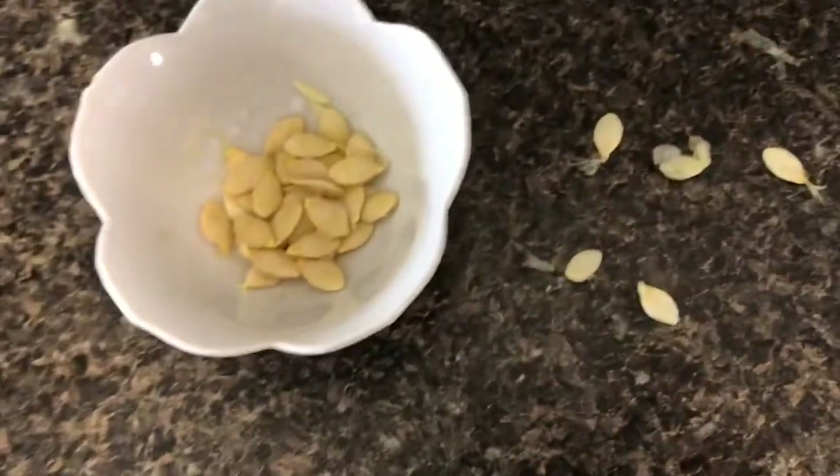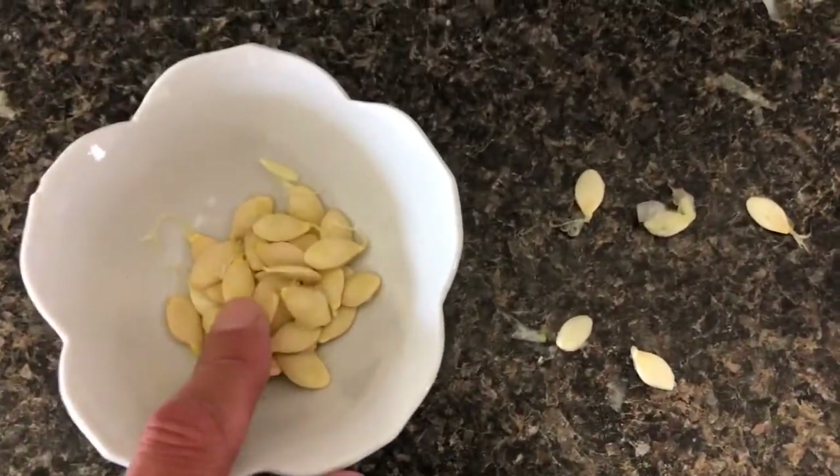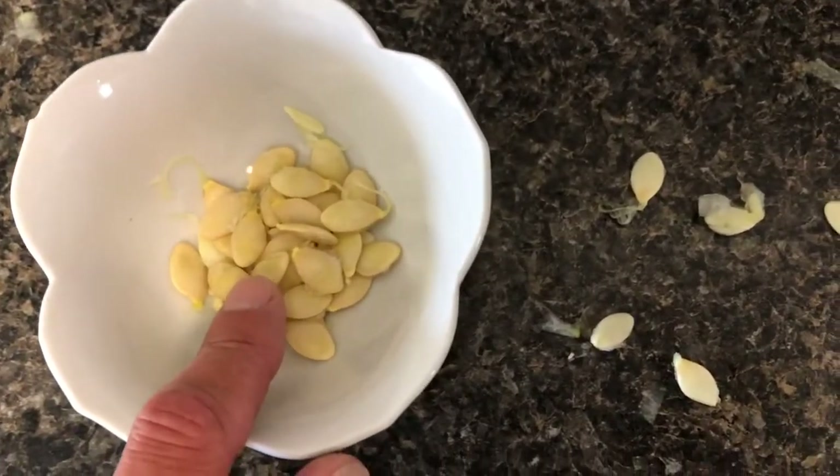Another thing I wanted to show you is this. So these are mature seeds — see, they're kind of a yellowy color, yellowy brown.